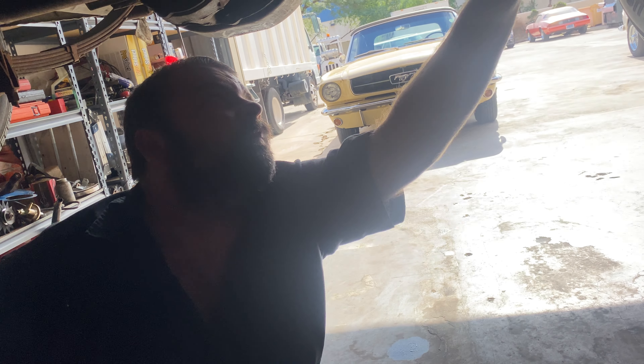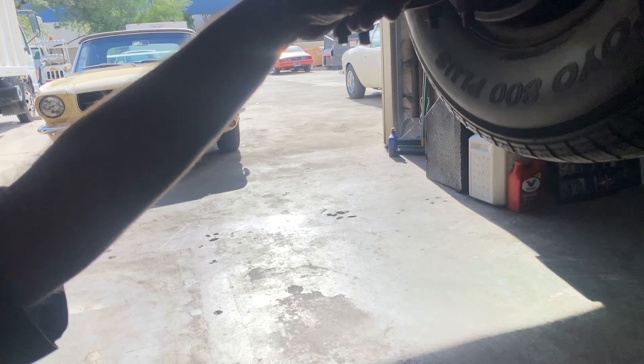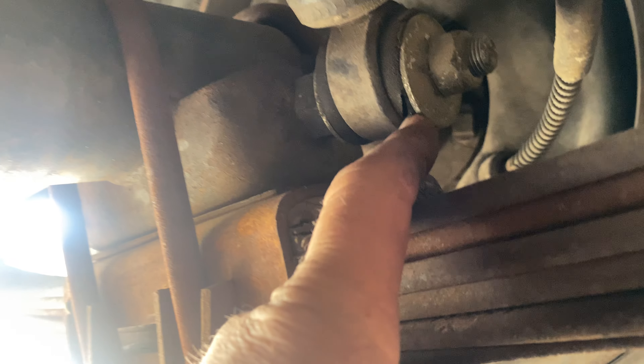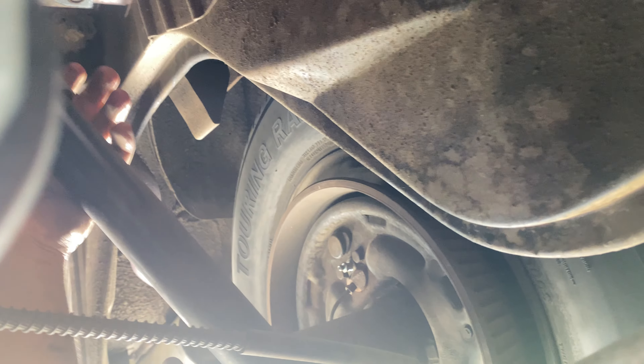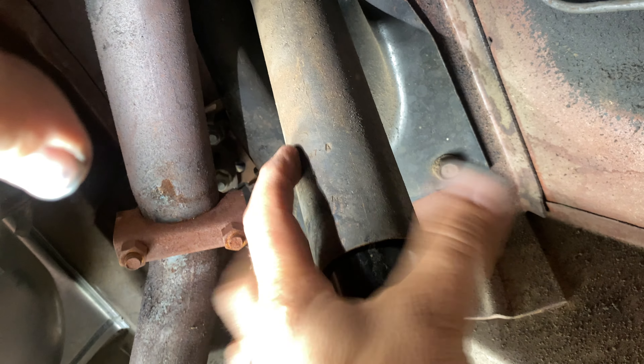You don't just call AutoZone and get that stuff — you can, but it's a 50/50 shot. Tires we discussed — we're going to show that in a bit. They're cracking really bad on the outsides, but Gary already knows that.